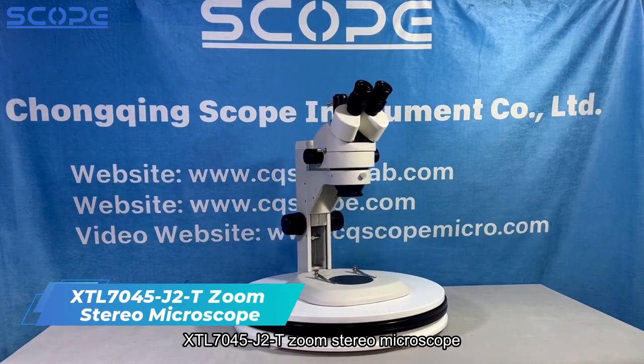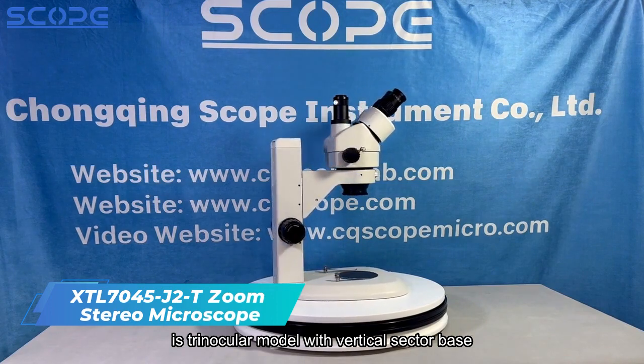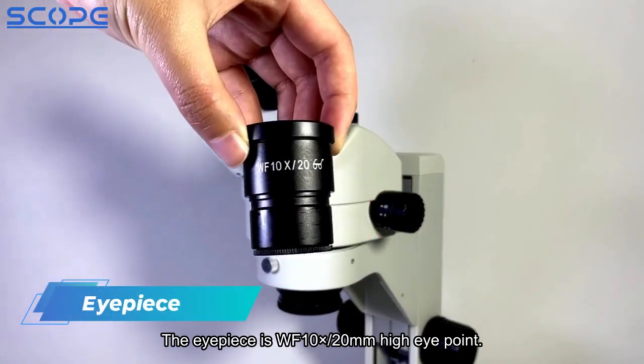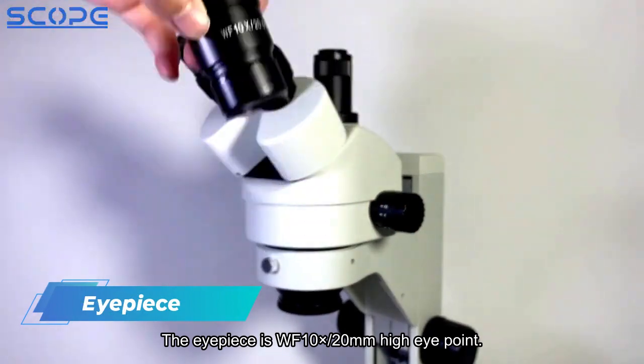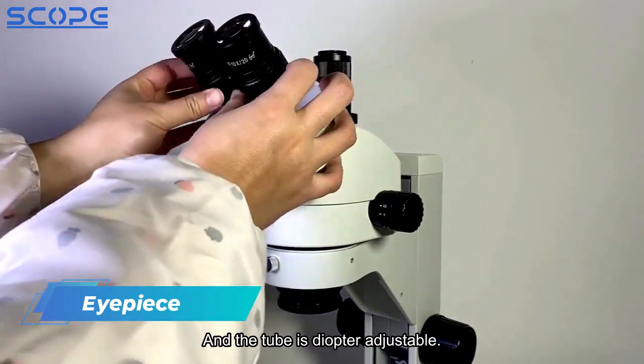XTL7045J2T Zoom Stereo Microscope is a trinocular model with vertical sector base. The eyepiece is WF10x, 20mm high eyepoint, and the tube is diopter adjustable.